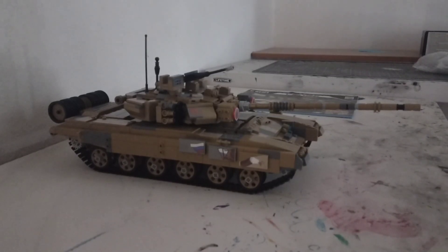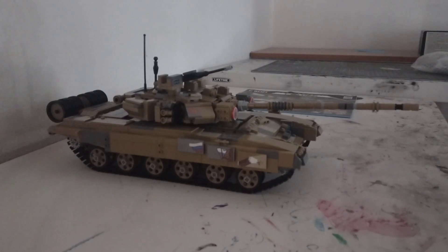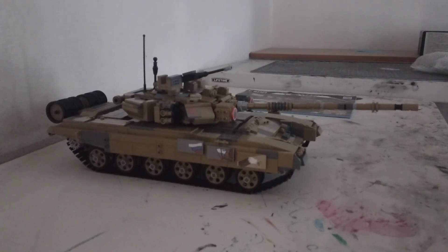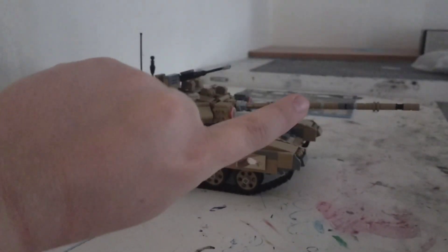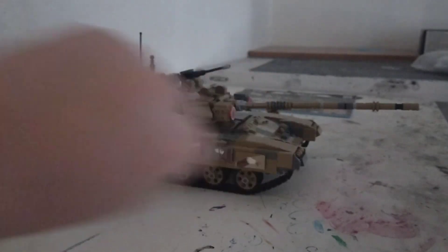What's up guys, it's Furman from a1976. I'm gonna do a motorization add-on to a Carter C61003W T90 tank. I'm gonna do a time-lapse, so here we go in three, two, one, start.